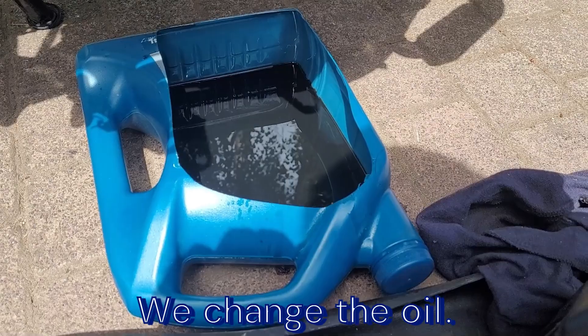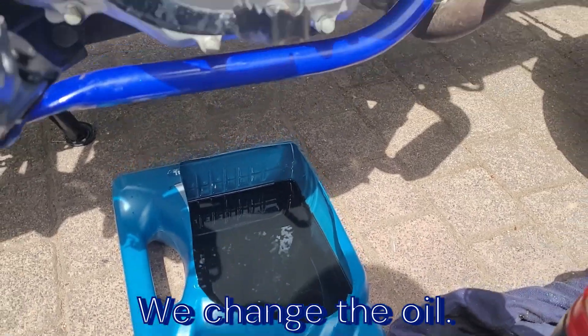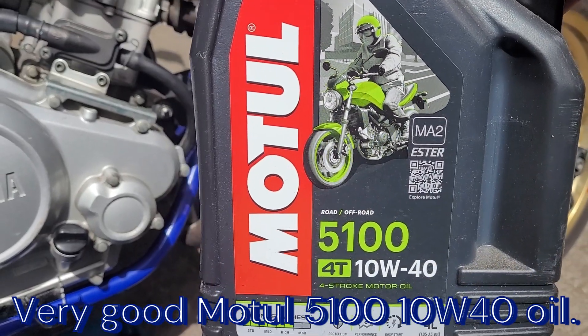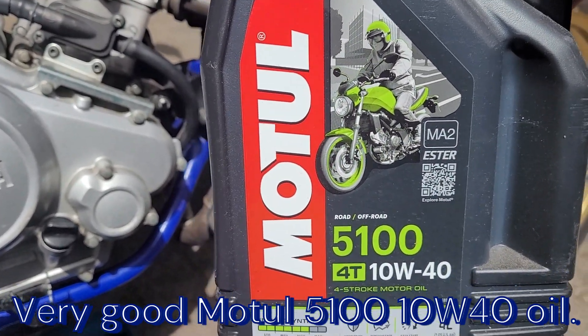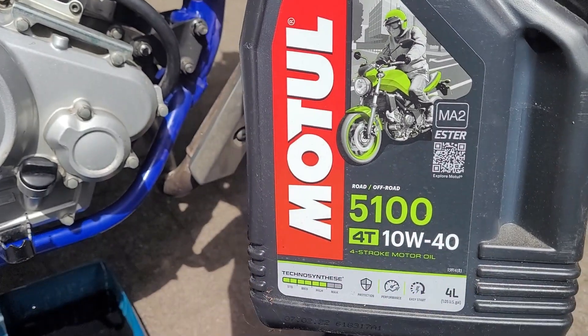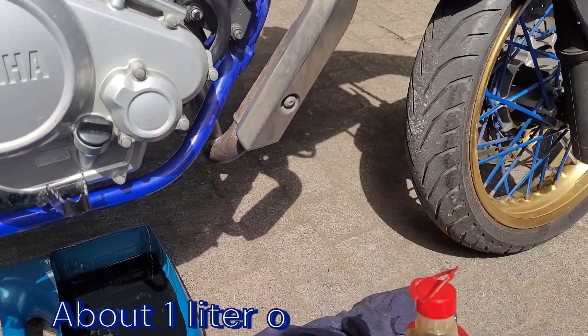Jak widzimy, motocykl w trakcie wymiany oleju. Olej - jak widać - Motul 5100, 10w40, do 4-suwu oczywiście.